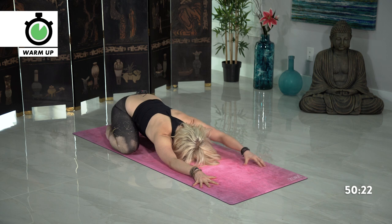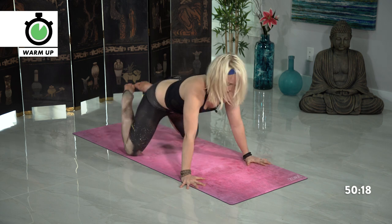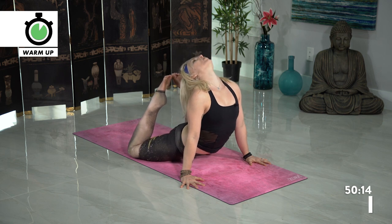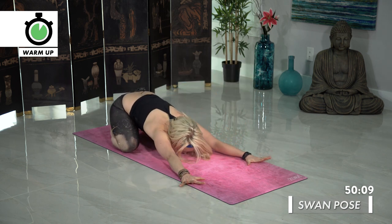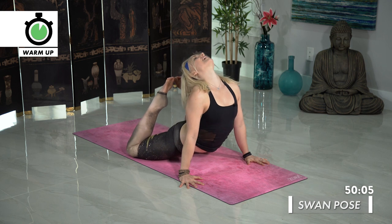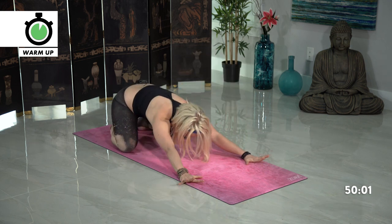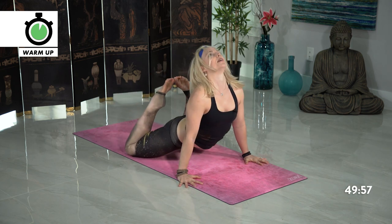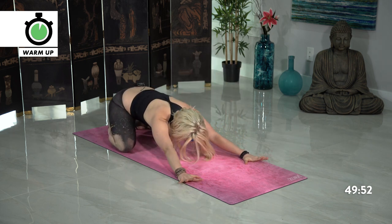Moving back into a heart opener — take your hands wide to the outer edge of the mat, then shift your hip flexors forward, look up high, bend at your knees, big breath in for swan pose. Exhale, child's pose, press back. Let's do that a couple more times — inhale, shift back forward, swan, stretching your neck up towards the ceiling, and exhale press back, child's. Last time — inhale, shift hips drop down, big breath, and exhale child's pose, press back.